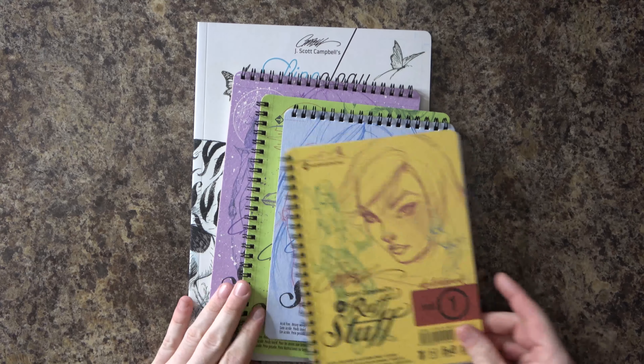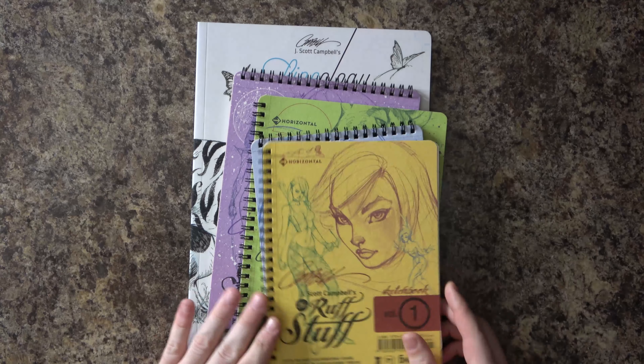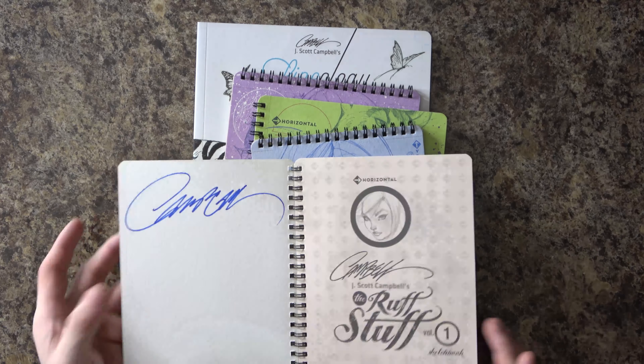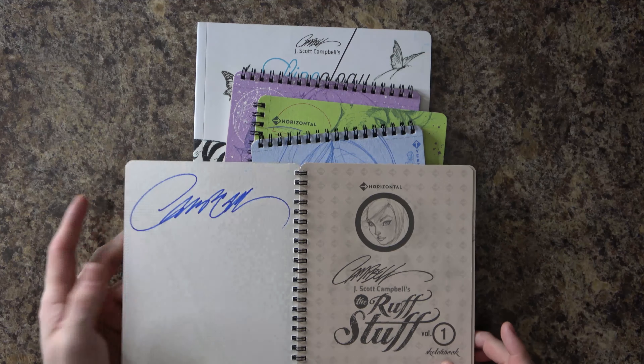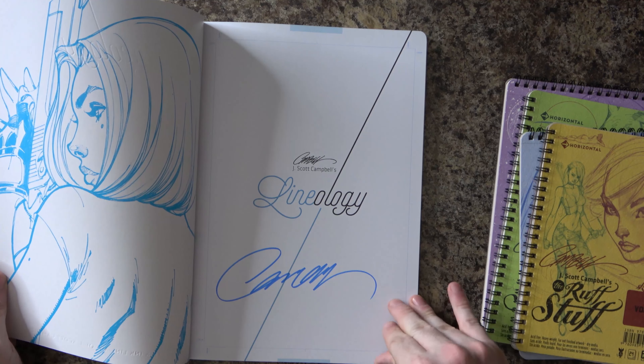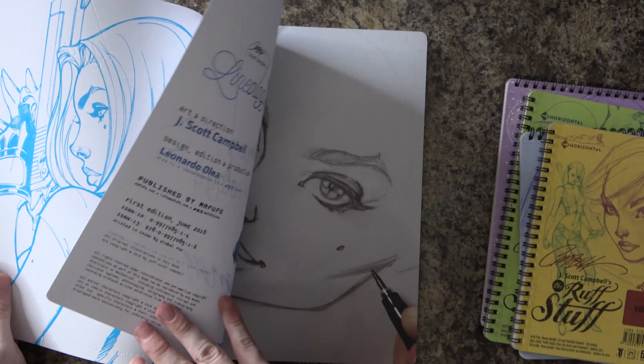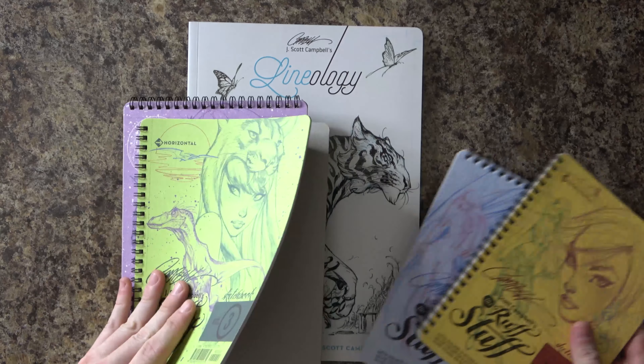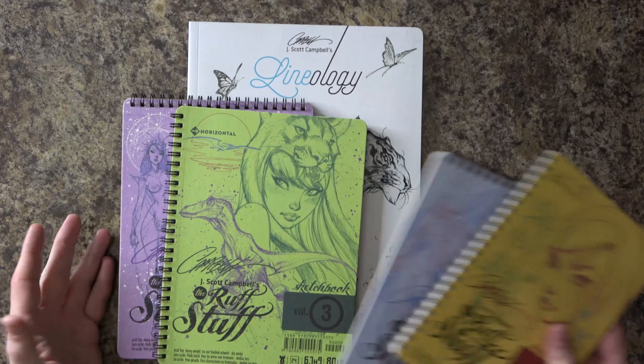Let's go ahead and get started. So there are four different volumes of the Rough Stuff, which are spiral bound — kind of neat, in this notebook style — signed by J. Scott Campbell. In other videos I mentioned I don't know that the signature means a lot to me anymore, since so much of the stuff I have is signed by him. Though for resale value, that might be of some importance.